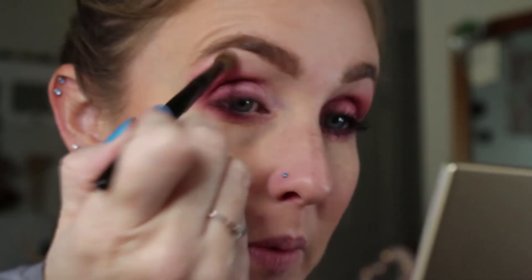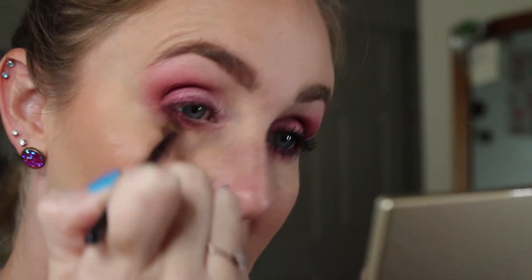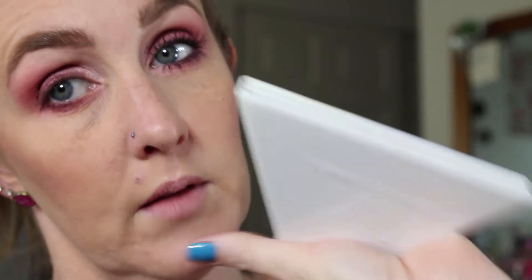Then back into Brulee just to clean it up a little bit and make sure it's not super harsh — just use that as a blending color. I want a little bit more on my inner corner, so I'm going to go back into Pink Opal from the Alchemist palette and put that on my inner corner.